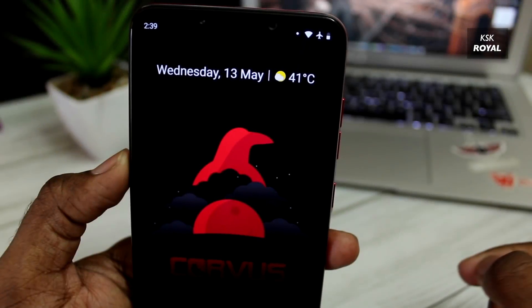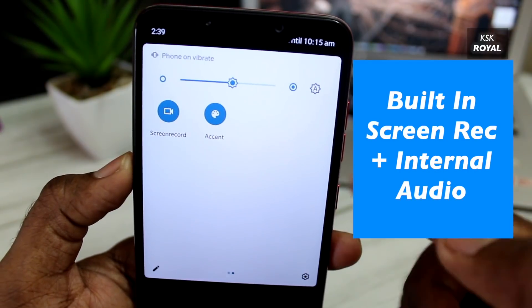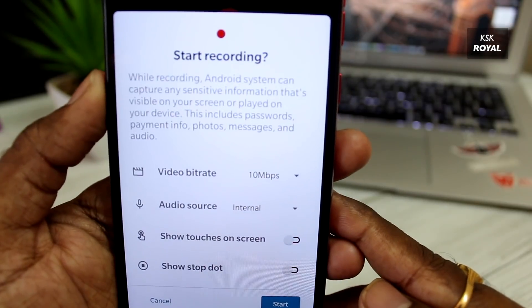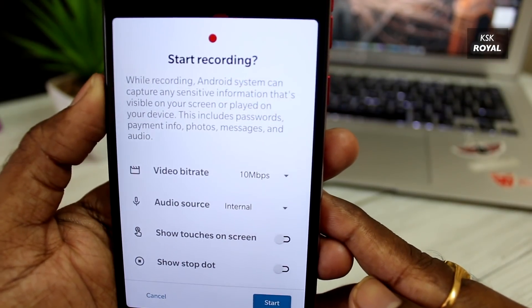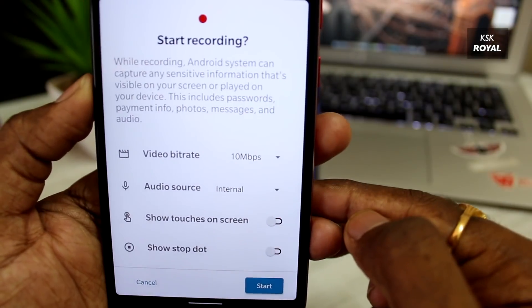Like Havoc OS, Carvus OS provides an option to screen capture along with internal audio. This way, gamers can record their gameplay hassle-free along with the internal audio of any game, and the output of the video looks pretty good and much improved compared to other ROMs.